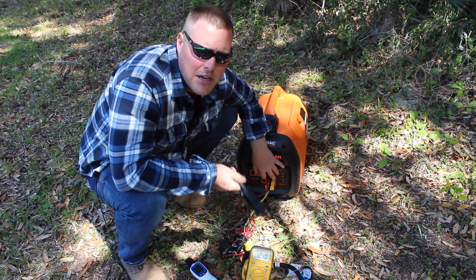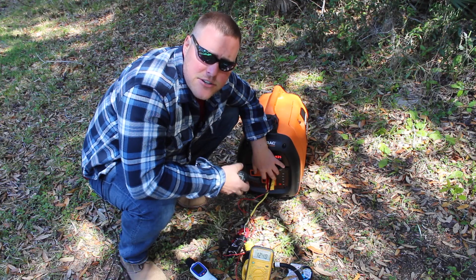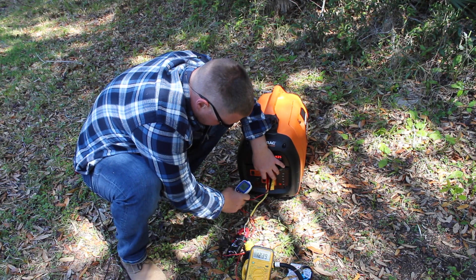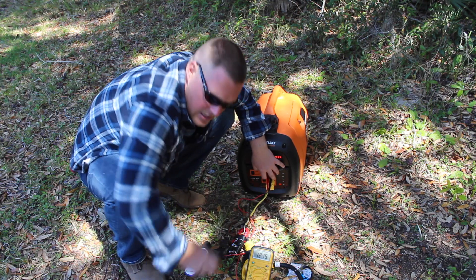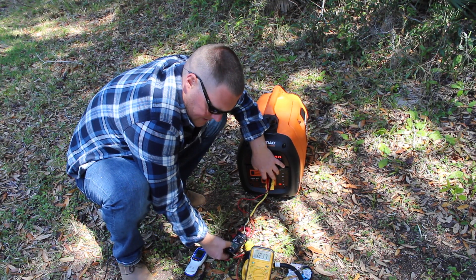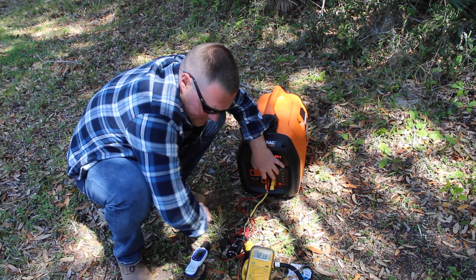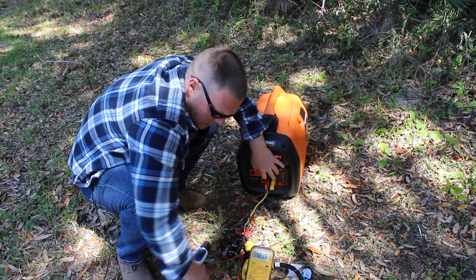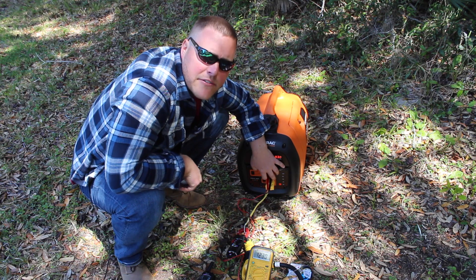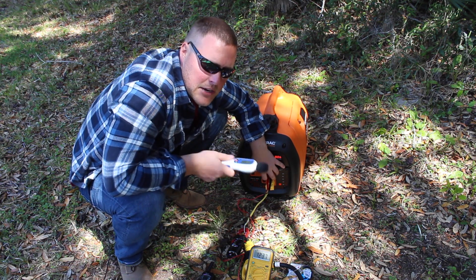Now we are going to run everyday appliances: TV, radio, charge some phones, charge a power bank, and flip the refrigerator from LP back to electric so it's on the generator. 124 volts, 0.7 amps, and 78 decibels. Go ahead and turn the radio and TV on. It's just a slow creep up — there's no actual surge. We're up to now 1.8 amps, with an absolutely minor variation on the voltage. 1.8 amps, 123 volts, and 78 to 79 decibels. Virtually no difference.